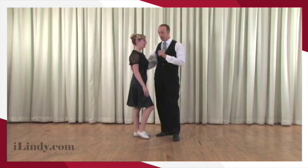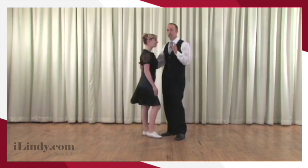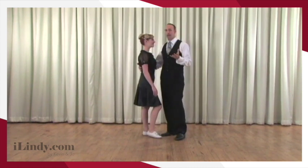We're combining our footwork and our partner connection all into one. So where do we start? First, you have to touch your partner. We already covered that in the partner connection, so make sure you learn that. Then we're gonna add our basic footwork.